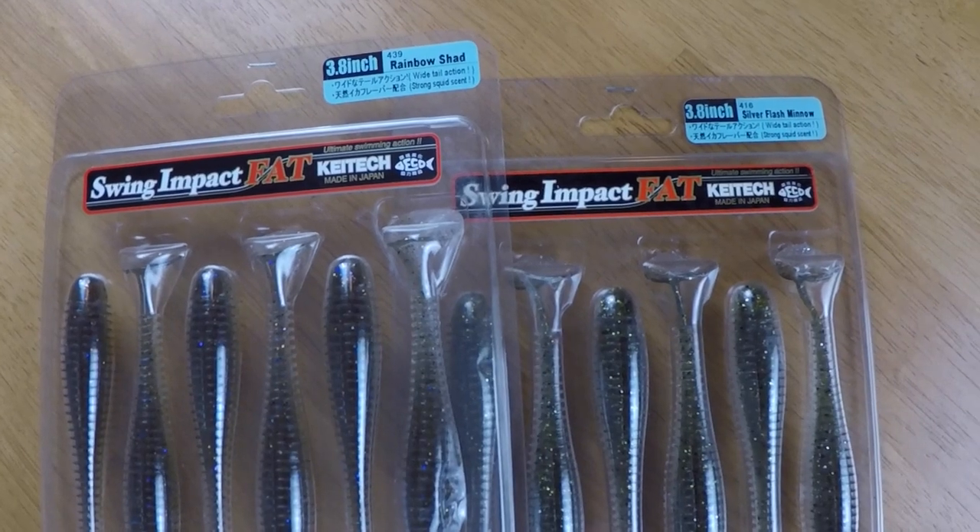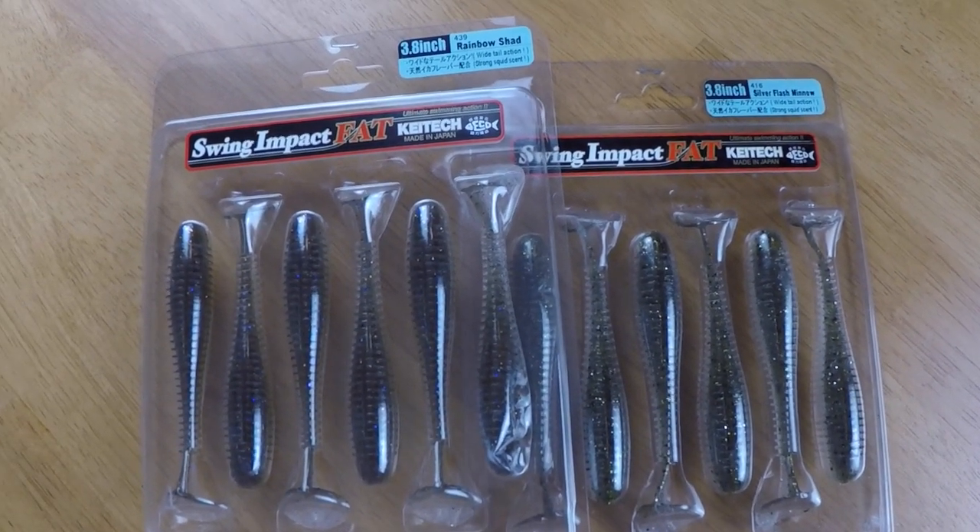I stick with natural colors for the swim bait itself. I really like Rainbow Shad and Silver Flash Minnow. Silver Flash Minnow works really well if you have perch in the system — it has a little green tone to the back that mimics a perch really well. I'll also use a color called Pro Stuff Special, which imitates a perch nicely — it has some chartreuse, a little orange, and some black fleck. Experiment with those baits, find out what's working best, and have fun with it.